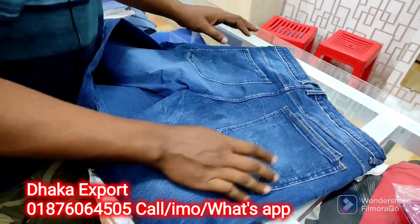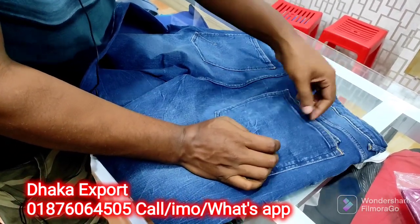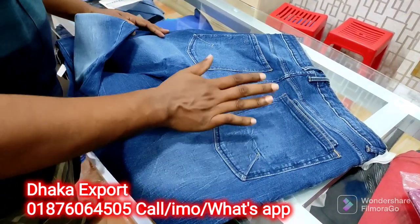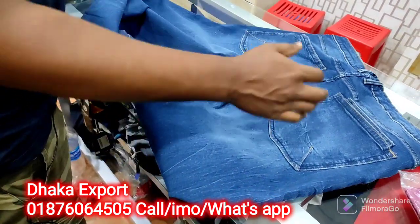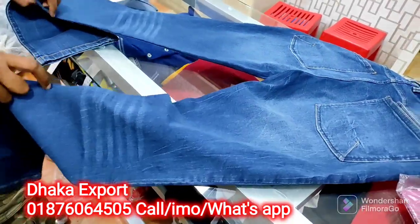This is a super quality. This is 3X — 3X, 4X. Then this is a back side.